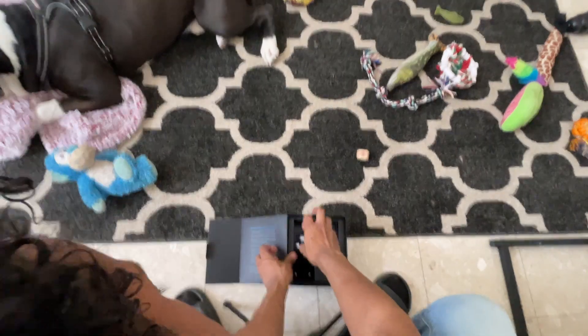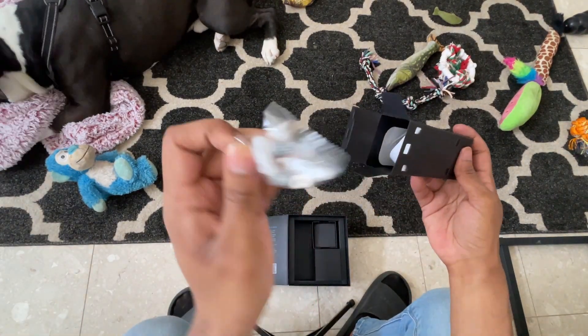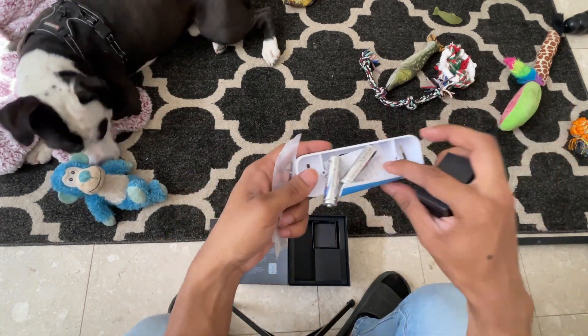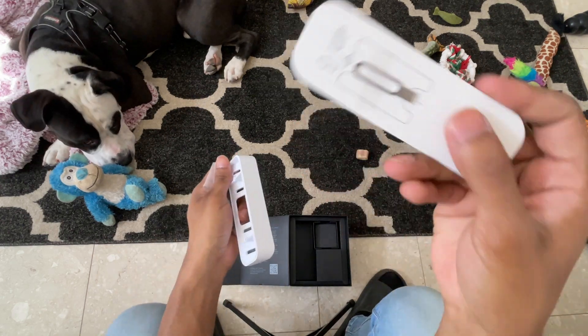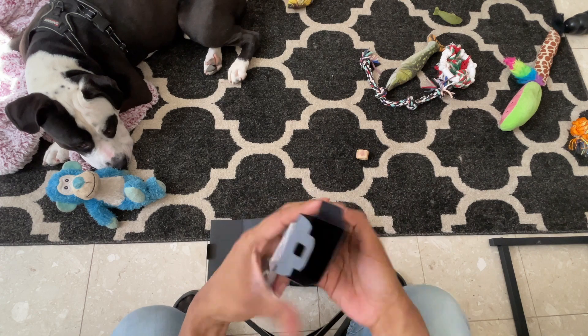This box has the charging cord for when it runs out of battery, and that's the AC adapter. These are the screws and anchors and the wires. Also, this is the plate that mounts it however you want — you can put it on an angle, it's like a little wedge.